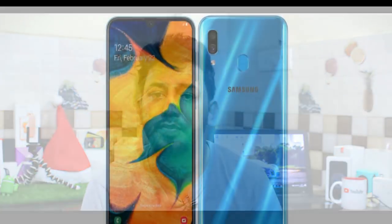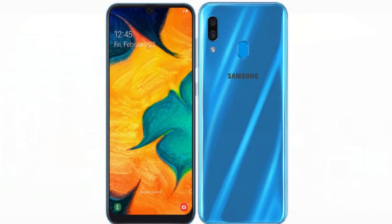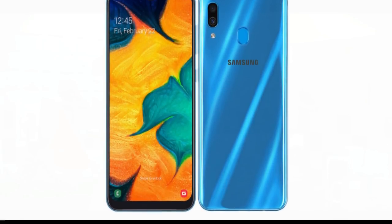Now let's talk about the processor. It features a MediaTek Helio chipset. We will discuss the processor and performance in more detail.